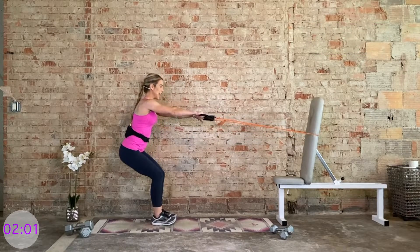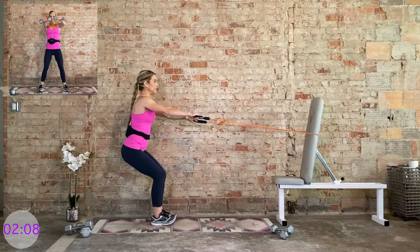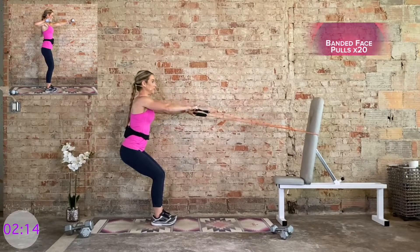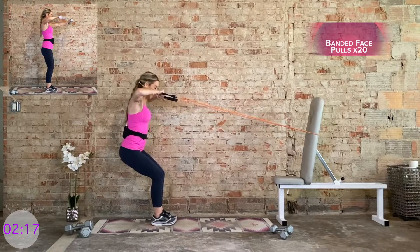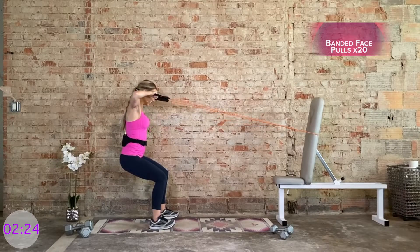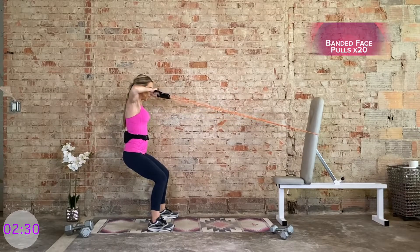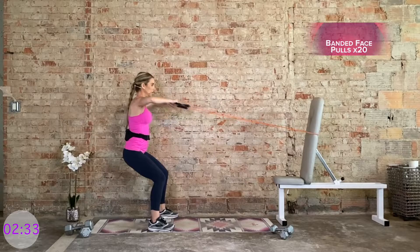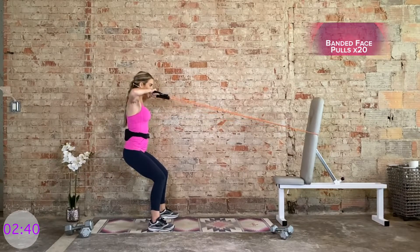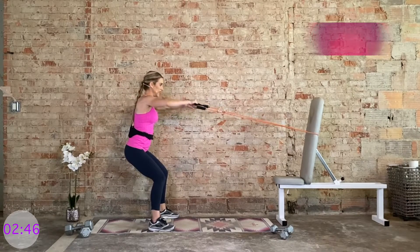Bring it to a nice upright spine. Now we're pulling the band towards the face — think of this as a face pull. Elbows are wide, squeeze the upper back, control it. 20 of these, normal tempo, at your own pace. I'm just adjusting my body with the band right now, so you can be nice and high and lifted. I want to keep the handles right around eye level. Nice work.